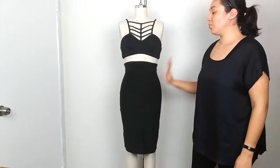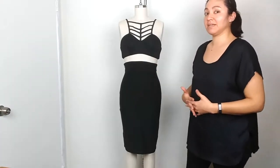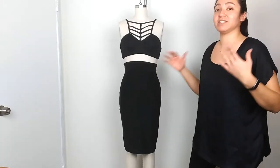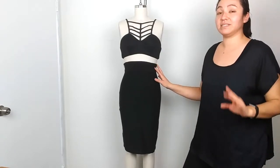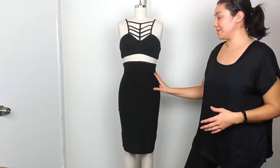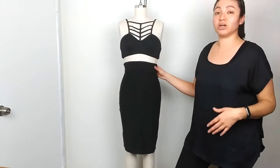I paired the rib cage bralette with the pencil skirt. Since the pencil skirt is high-waisted, it looks gorgeous with any crop top — even if you don't have a six-pack or flat stomach, you can still wear crop tops with this skirt. I'm a little shy wearing crop tops myself, but anytime I wear my high-waisted circle skirt or this pencil skirt, I have a chance to wear them. You could wear it with any crop top, a sweater, a shirt, or even tie up a t-shirt for a more chic look.